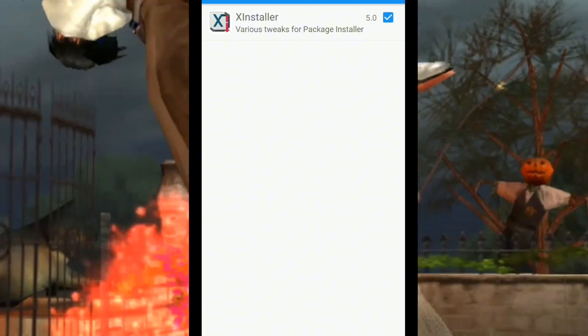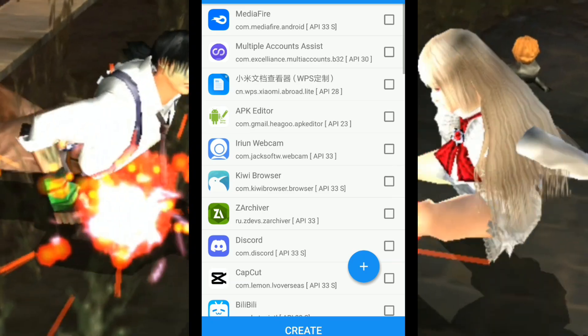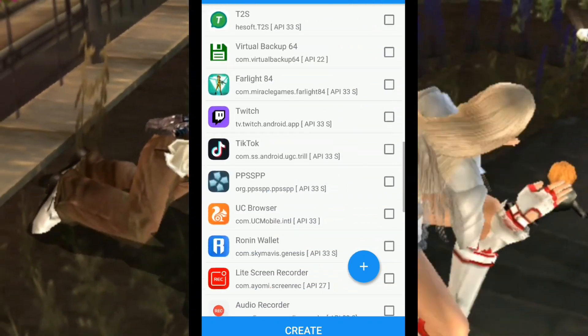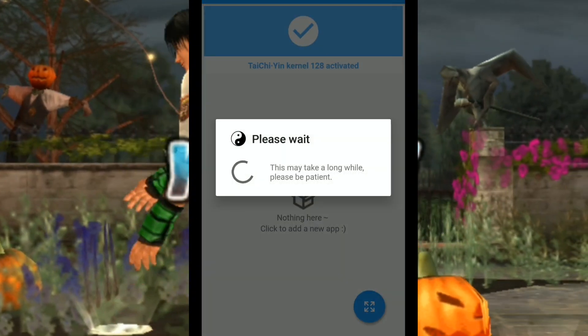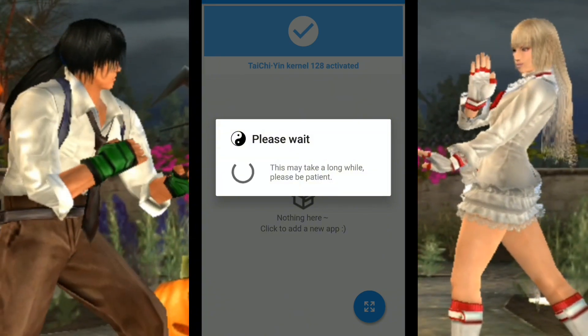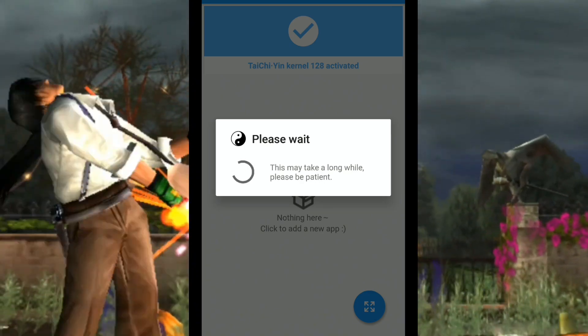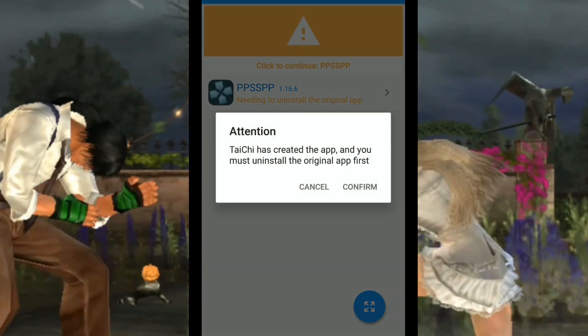Then I check the X Installer, then click the blue button, then the Create tab, then find PSP. Just wait until the loading finishes.